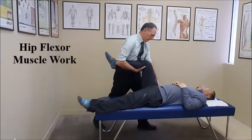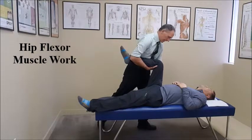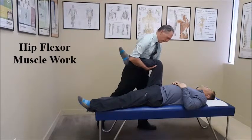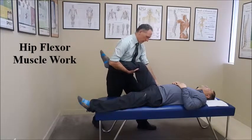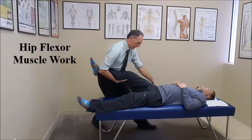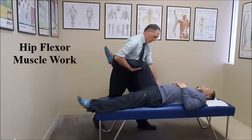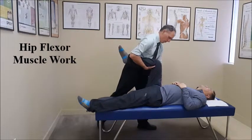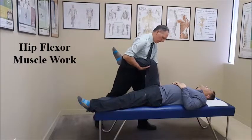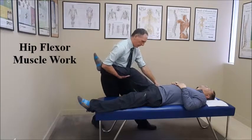What we're going to do is contact that hip flexor and then passively flex the knee, and then extend the hip and extend the knee. Work real slow. Keep the pressure applied in that same spot throughout the entire repetition.